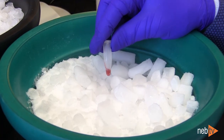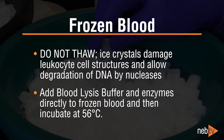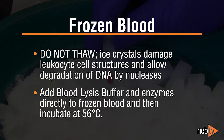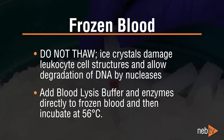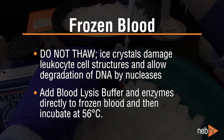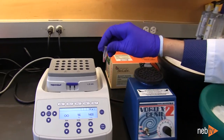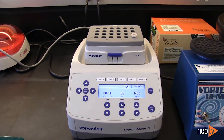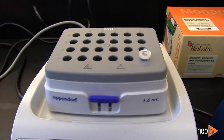Frozen blood samples will give genomic DNA of excellent quality, but it is essential that samples are not thawed before purification. This is because ice crystals damage the leukocyte cell structures during freezing, and upon thawing, the nucleases will rapidly degrade DNA, reducing quality. When working with frozen blood samples, add the RNase A, proteinase K, and blood lysis buffer to the frozen sample, and then incubate immediately at 56 degrees Celsius. The blood lysis buffer protects the DNA from nucleases as the sample thaws, ensuring that large genomic DNA fragments are obtained.